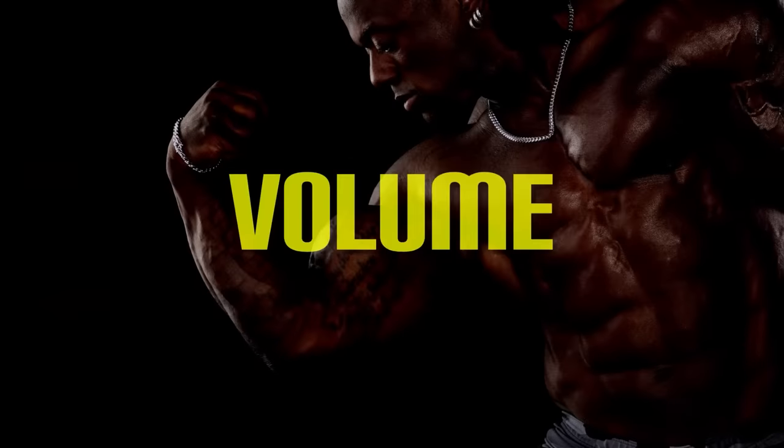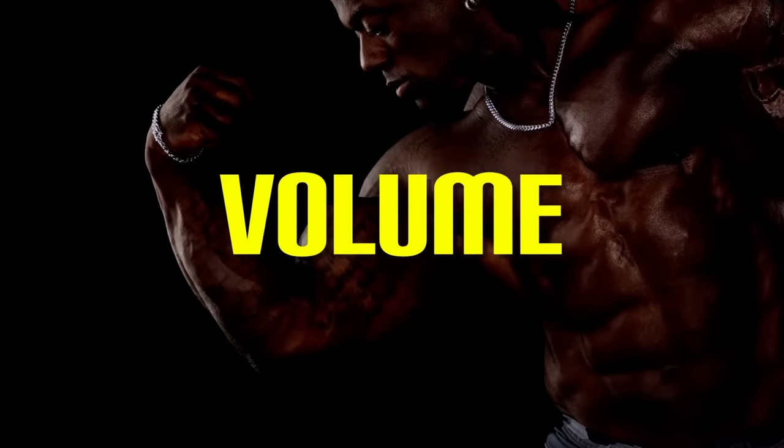Do you have to get stronger to get a better looking physique? No, you don't. You don't have to target strength to build muscle — it's not that necessary. You can literally just continue to train, focusing on sarcoplasmic hypertrophy, really focusing on volume and taxing your muscles that way instead of always thinking about the load and getting stronger. And then all of a sudden, you get hurt because you tried to do a five-rep something or other.